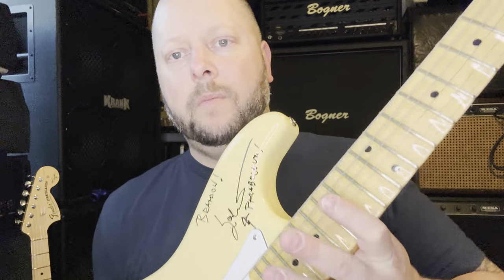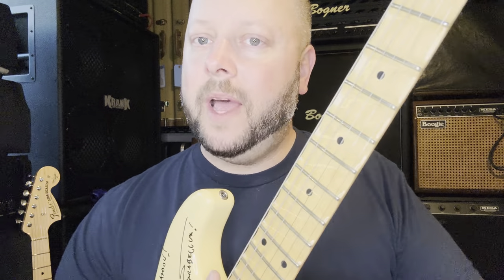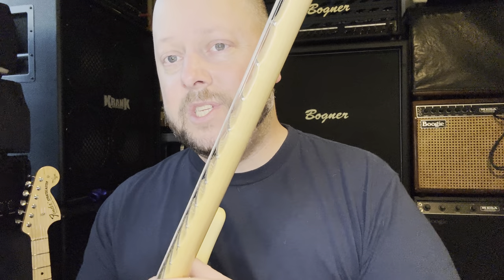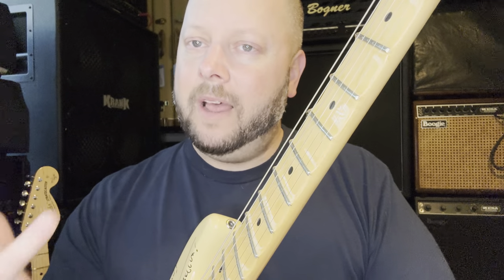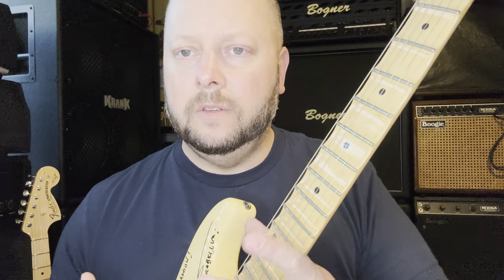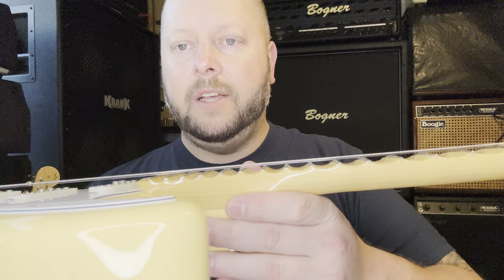Do they sound different? Yes, because of the different electronics. Acoustically, not dramatically so. Yngwie says a louder acoustic guitar will be louder plugged in, but I don't notice much difference. Strings and electronics will make more of a difference in your sound. I did a separate video comparing maple board to rosewood board — those do sound slightly different, enough to hear — a little more mellow feel with one versus the other.